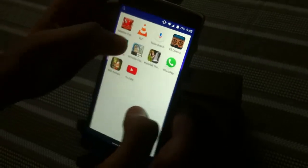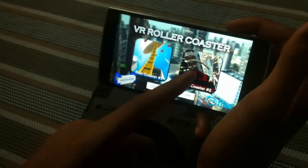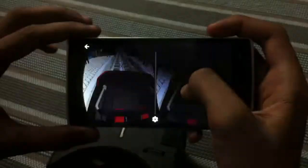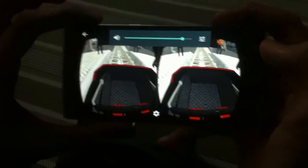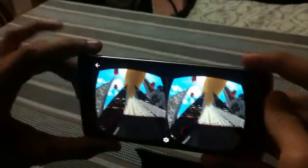When you open the VR Roller Coaster app it shows you the different rides you can select. I like the roller coaster ride — let me show you without wearing the VR headset so you can see it. Then I'll place the phone in the VR headset and show you what is seen inside.